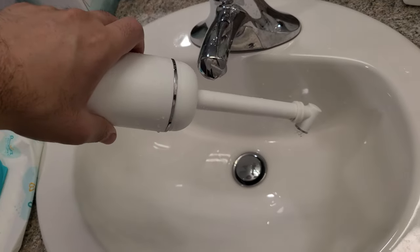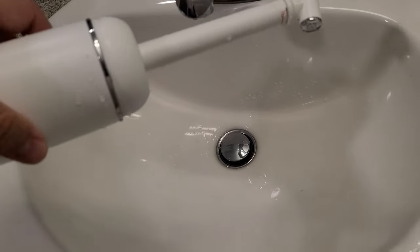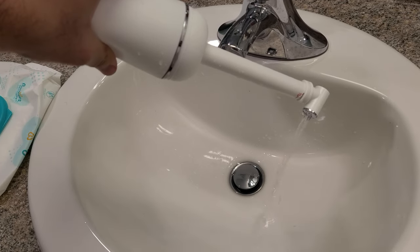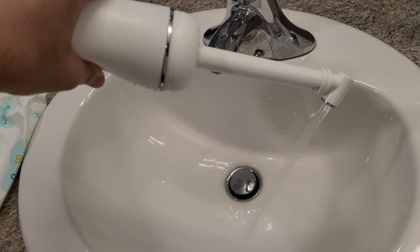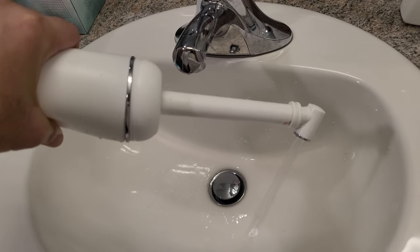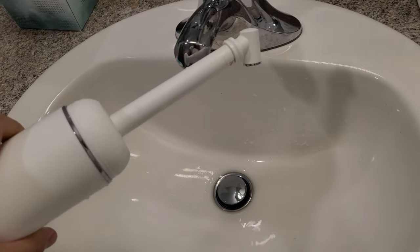But look at this — there's some leaking here on the side, unfortunately. Let me see if I screwed it in tightly. Screwed it in really tight — it looks like it's still leaking a little bit. That's not good. I think it's a great product but because of the leaking on the side I would not recommend it.